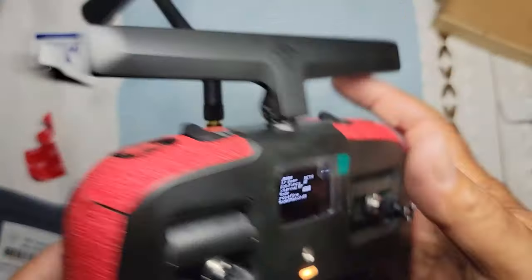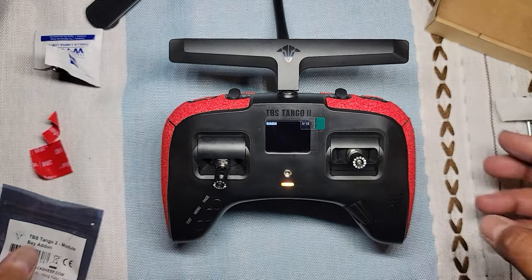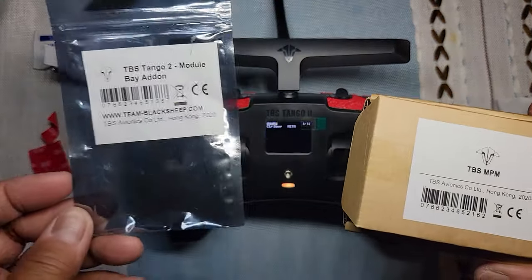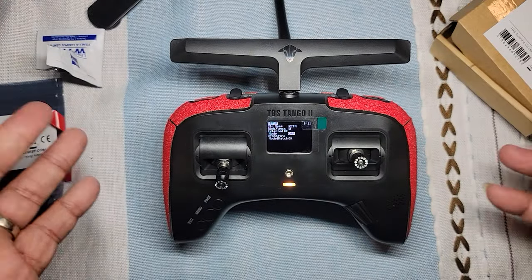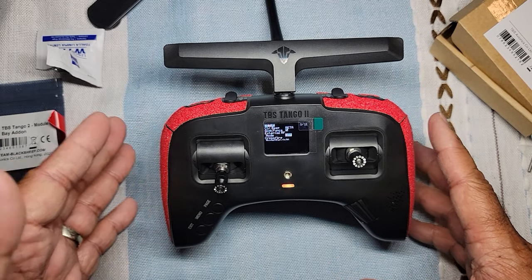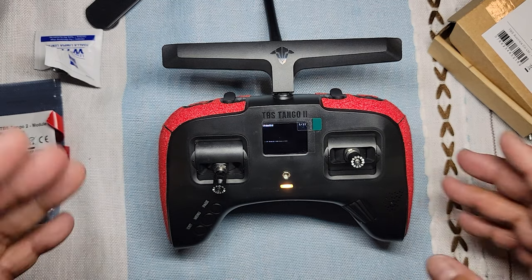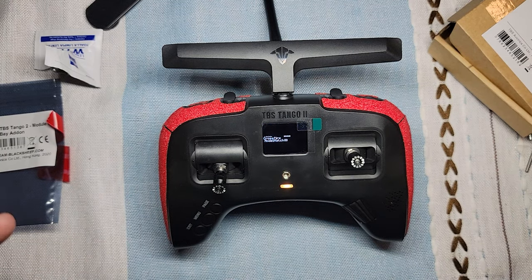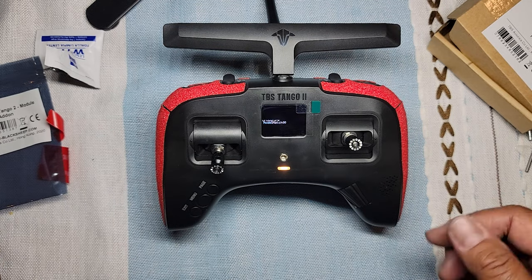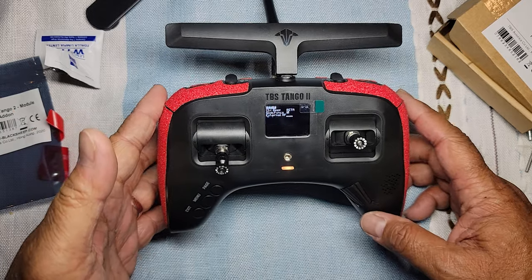I will definitely leave links in the description for these two items. Stay tuned — I have not flown an actual quadcopter yet with this radio. I did try the simulator and I'm going to do the outro with that video. Thanks for watching guys — be safe and keep on flying.